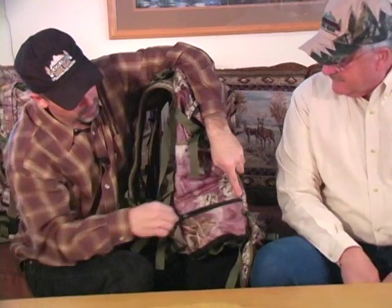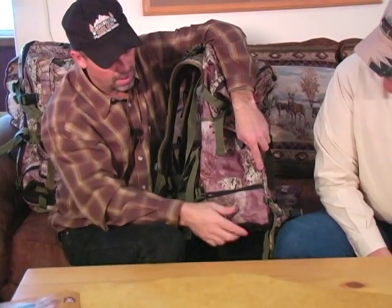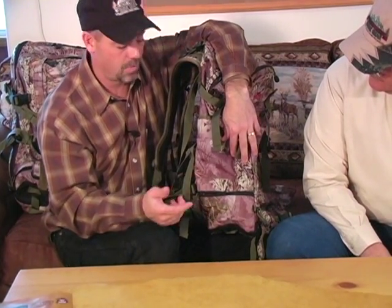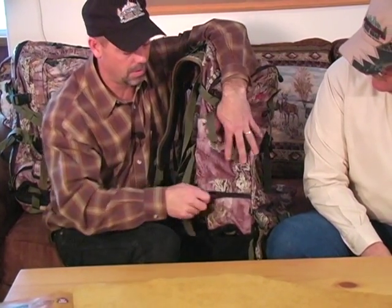There's a pocket here for a hunting license if you want to be able to get to that easily. I actually use it quite a bit for batteries — because I do a lot of stuff going in and out at night, if my batteries go dead I want to be able to get to them quickly. So I keep the batteries out here in this pocket.